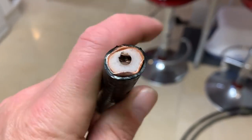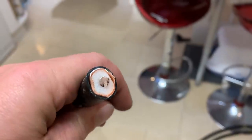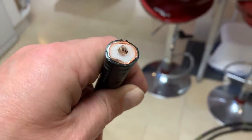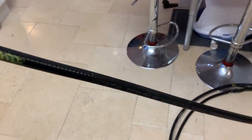Have you seen the size of the core on this? My goodness, what fabulous stuff. Anyway, that's some very serious coax.